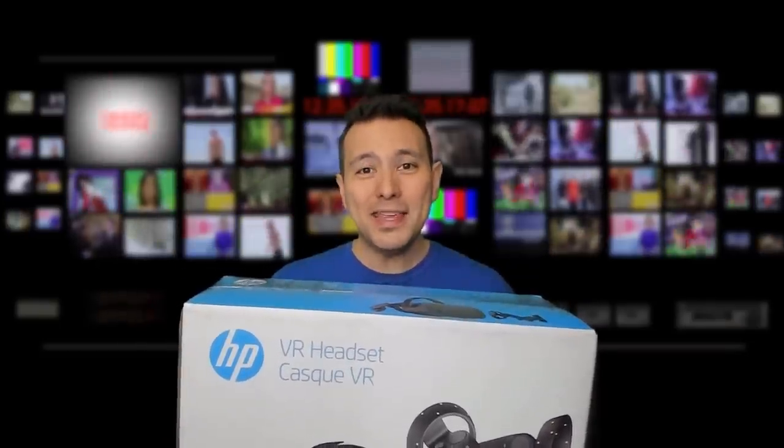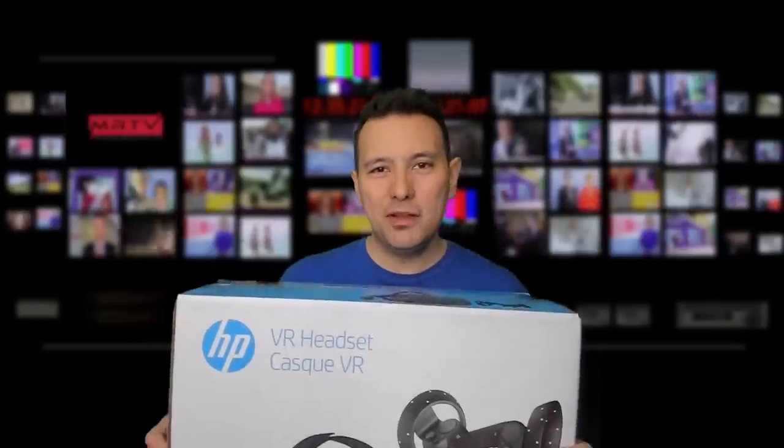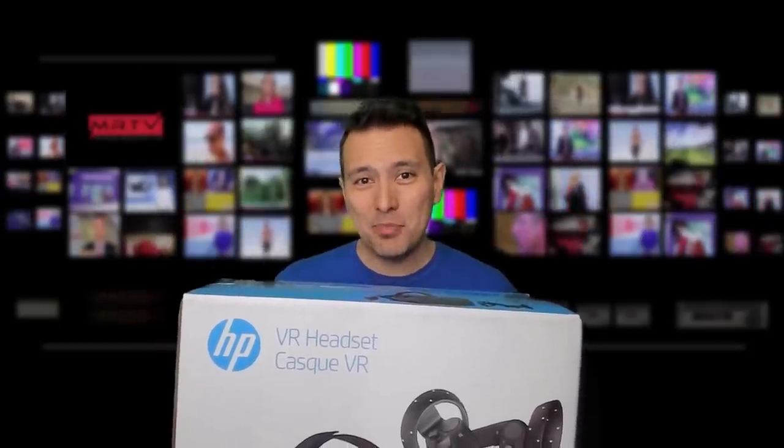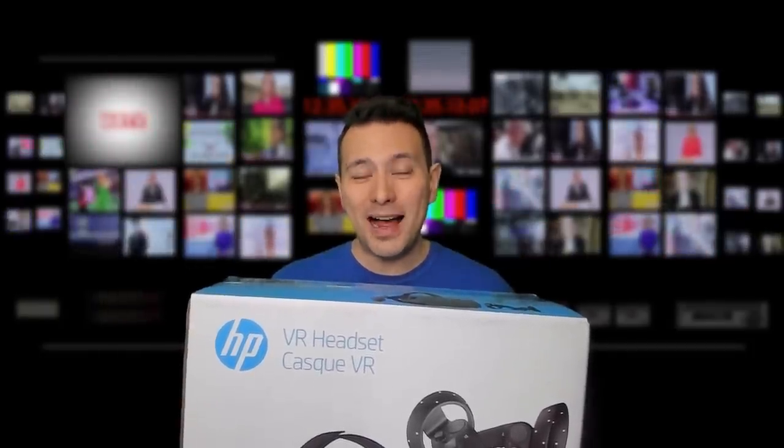This box has just arrived at the MRTV headquarters and it is the HP Reverb, the new Windows Mixed Reality headset from HP. The exciting part about this headset is the high resolution — 2K times 2K per eye.